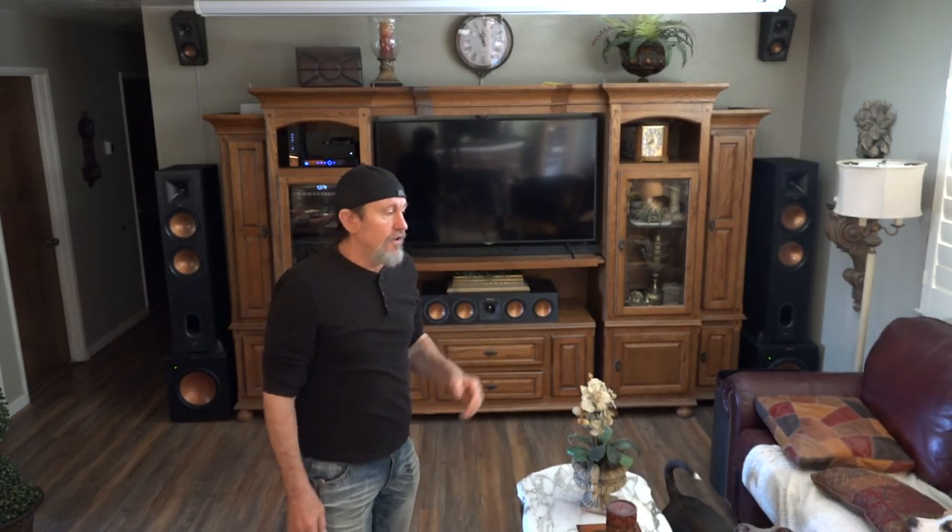Anyway, this is what we've come up with. This system has taken me a long time to put together — just one piece here, one piece there. Over the years I've gone through quite a few different receivers, center speakers, right and left channels, and subs. This is kind of the best that we've ever had, so I just thought I'd share it with you guys, and maybe you'll come up with your own ideas in your living space.